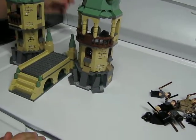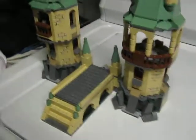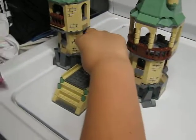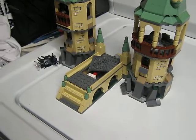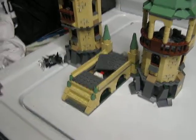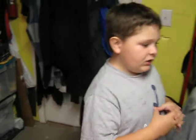And now for our final feature. You see this knob right here? If I put the Dementor here — watch what happens. The wall explodes! So that is the Lego Harry Potter Hogwarts set. See you next time on my next review.